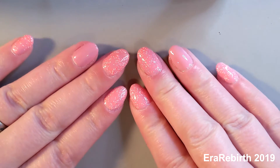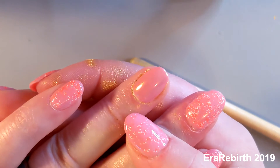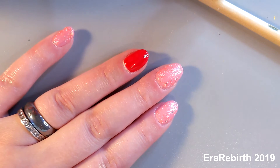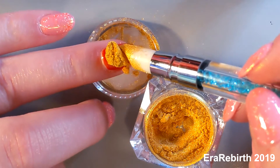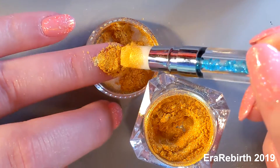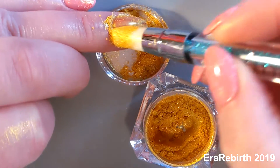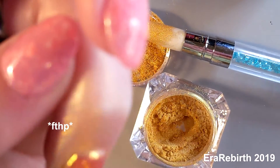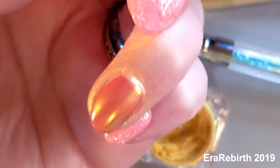I've got all that prepped and ready to go. I have a no-wipe top coat on everything. I am going to repaint this red, re-top-coat it, and we'll be back. All right, we're back — we have the ring finger painted red now. Let's top coat this, we'll do the other hand, and we'll be right back.